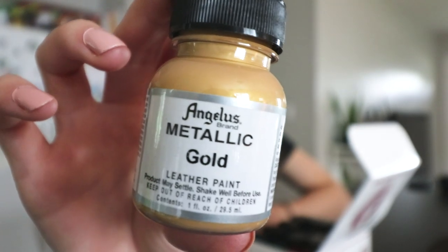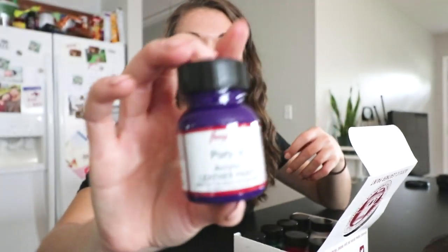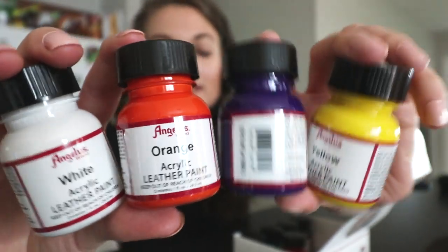These paints are beautiful — it is acrylic leather paint. You know your girl's been obsessed with gold lately. There are so many different colors. The only prompt I really got was 'botanical,' which is really cool because we're both really into botanical things, so I kind of have free rein. I'm excited to see where this goes. Let me show you everything up close and then we're gonna get started.